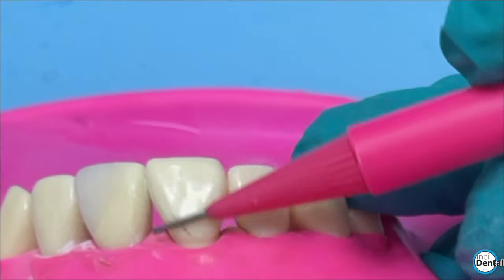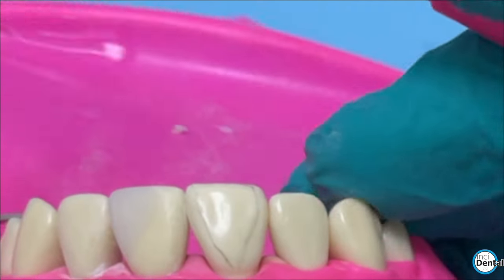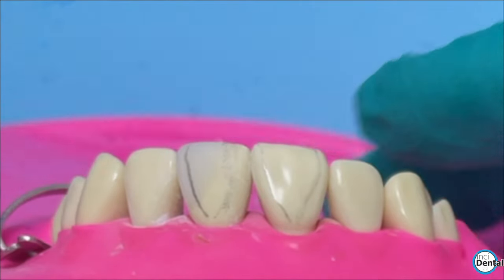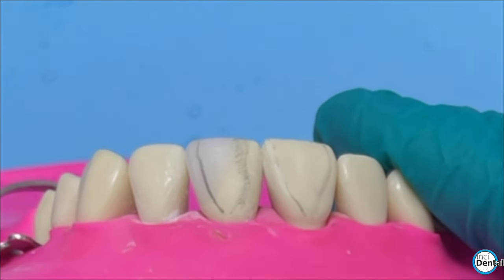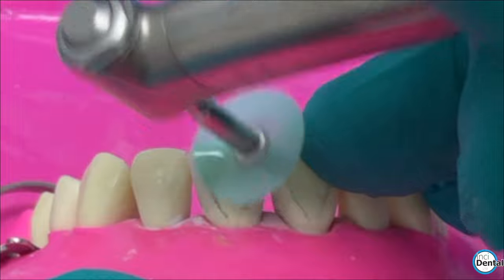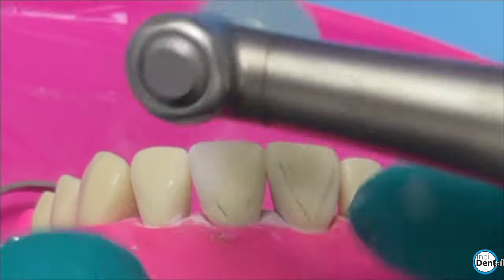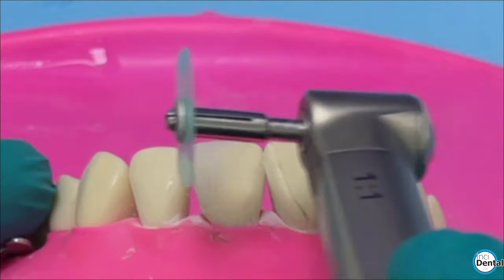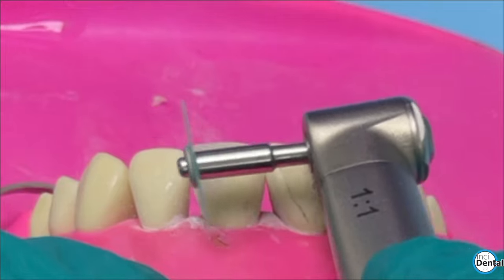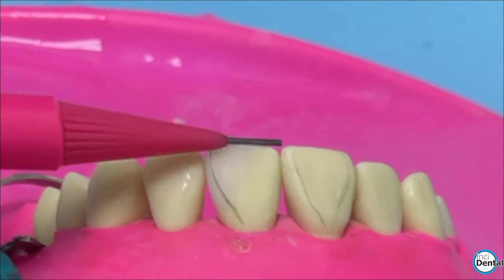Now it's time to check the line angles. We're using a propelling pencil — use the side of it to mark the line angles on the adjacent tooth, then bring that pencil across and mark them on the restoration with the side of the pencil, not the tip. That gives you an idea of where your line angles are. For this demo it's not looking too bad, but the distal line angle could do with pushing out a little bit. Using the green contouring disc, I'm polishing flat mesially to that line angle, which effectively pushes it out towards the edge of the tooth. You can also wrap in from the distal side to nudge it in the other way.